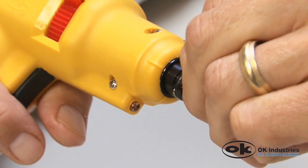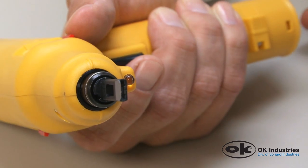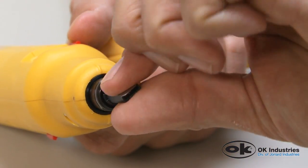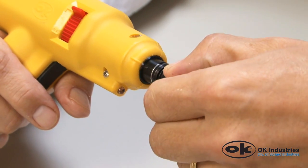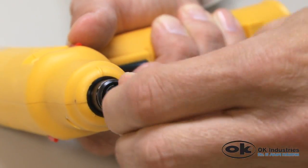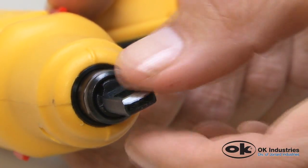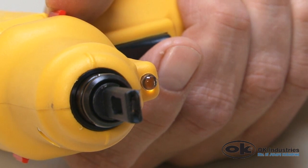The blade can also be adjusted to one of four positions, rotating in 90-degree increments. With the front of the tool pointing towards you, grasp the blade and pull away from the tool. The blade holder will extend approximately one quarter inch. Twist the blade clockwise 90 degrees and release. The blade holder will retract and the blade will remain locked in its new position. Repeat this step as needed for alternate positioning.